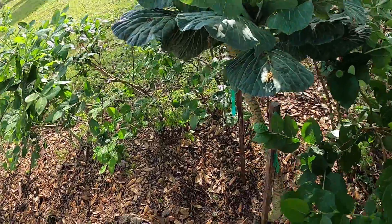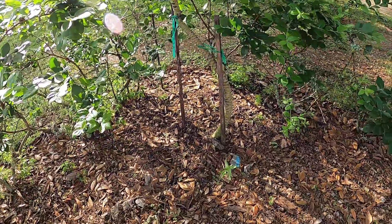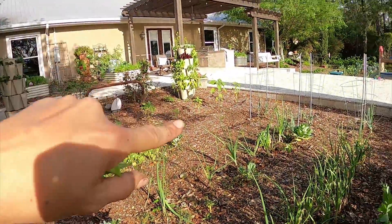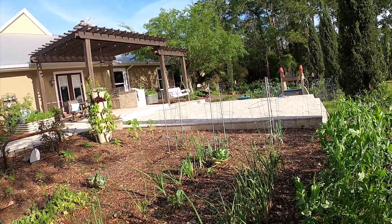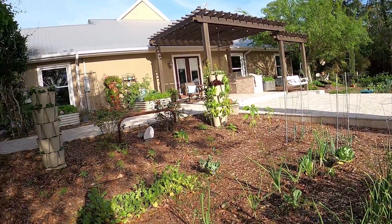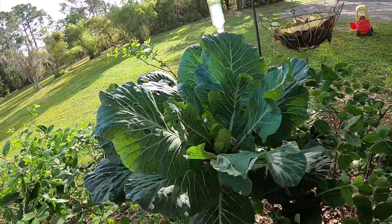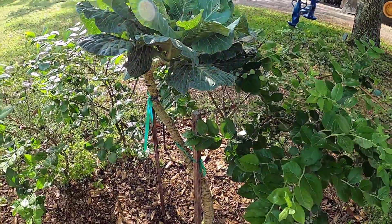Over here is our ancient collard green, which is turning into a tree. It's the only surviving collard green from last year — I had it in part shade over here. Anything that was in full sun did not last. They're not really intended to last as a perennial, but I have seen people grow collard and kale trees. I've just never been successful keeping one alive long enough. So far this guy is still producing, and I kept him in a shadier area to see if we can keep him healthy.